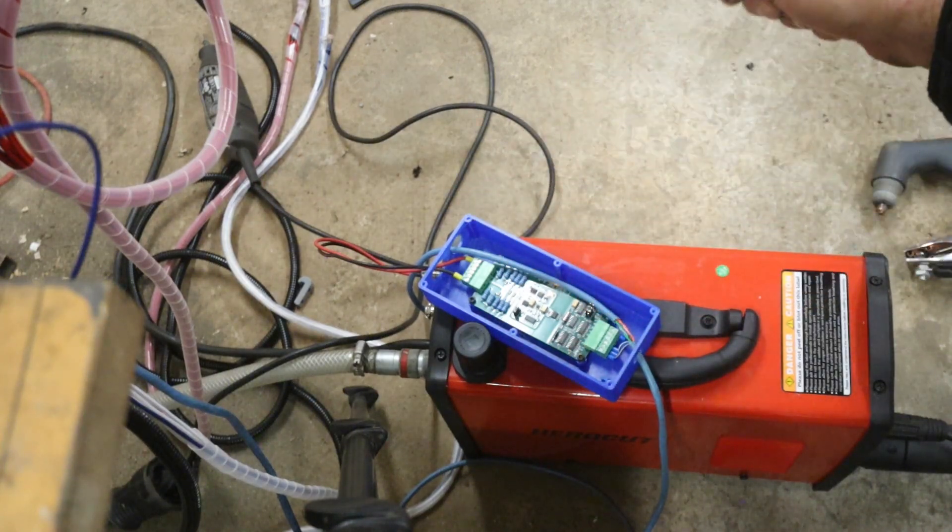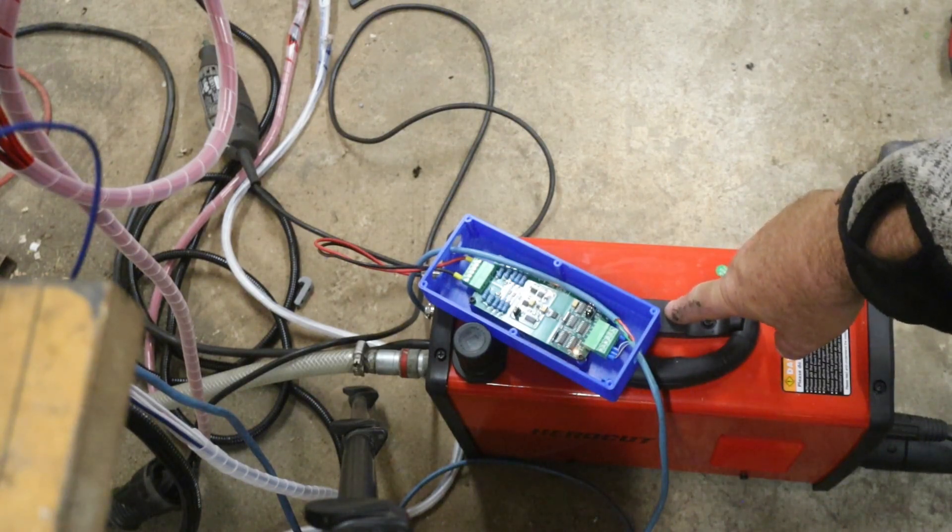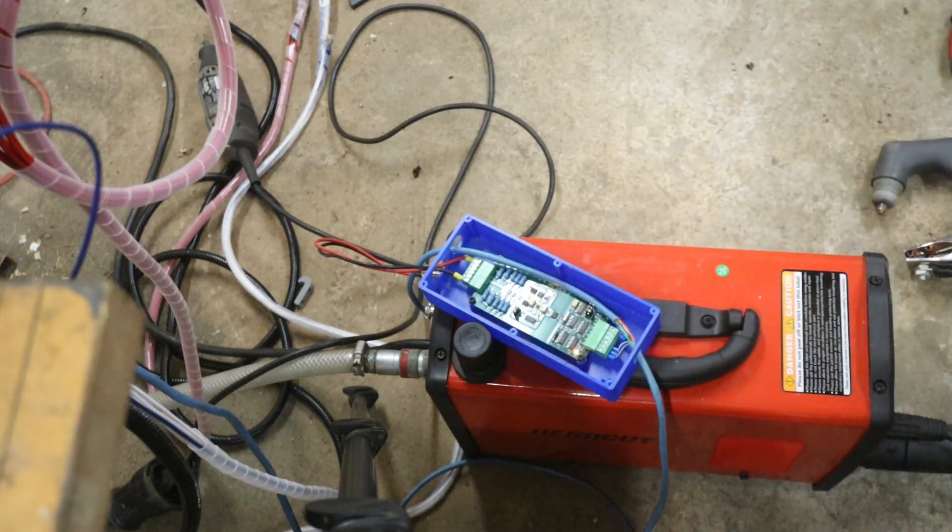The plasma cutter is now working fine. Please go ahead and cut. When you lose arc OK, everything stops and you have to try to do something. So that's what it is. If you watch my previous video...